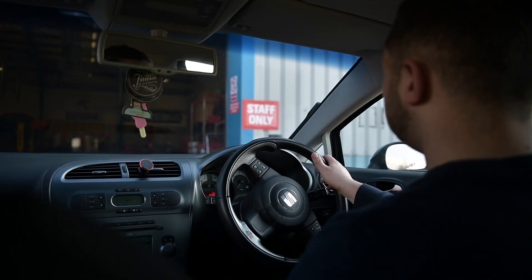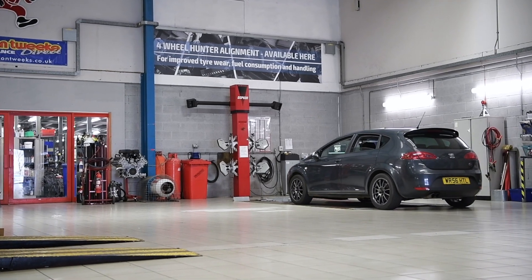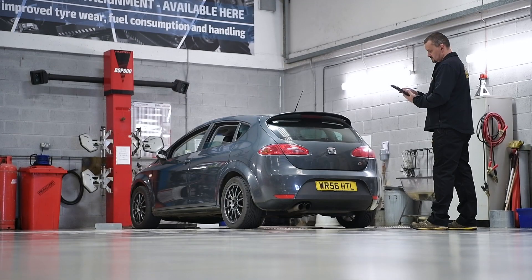The objective today is to try and deal with the handling and ride quality issues David has got with the car, that otherwise he quite likes. He likes the power it's given, he likes the general condition of it, but unfortunately doesn't enjoy driving it as much as he should.